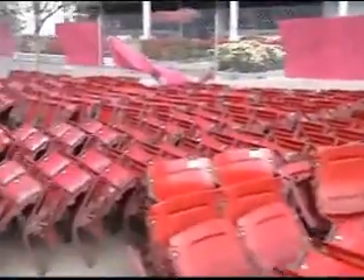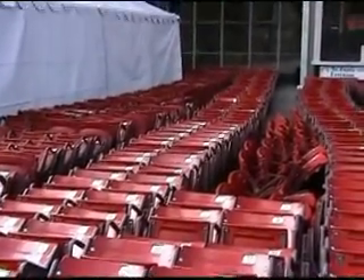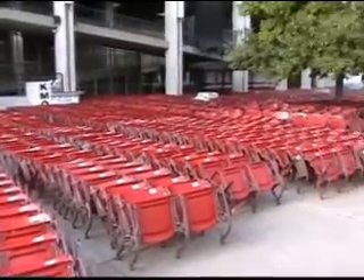Outside of the boxing tent was the holding area for all the removed and repaired seats. These seats are ready to be boxed, and all the seats were sorted by the different styles.